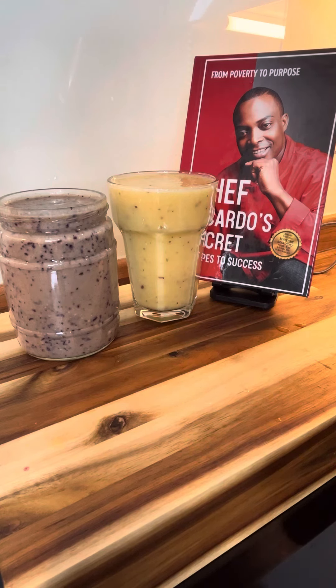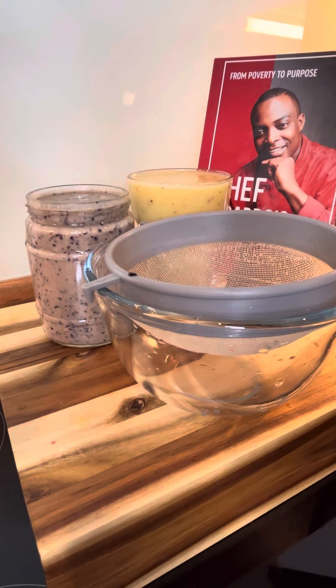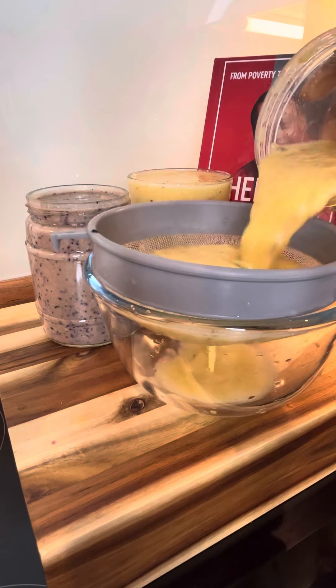Excellent. Now, let's blend. You do not need to blend it too long, guys — just give it a beautiful blend and we're good to go. Lovely. Let's pour it off into our strainer.